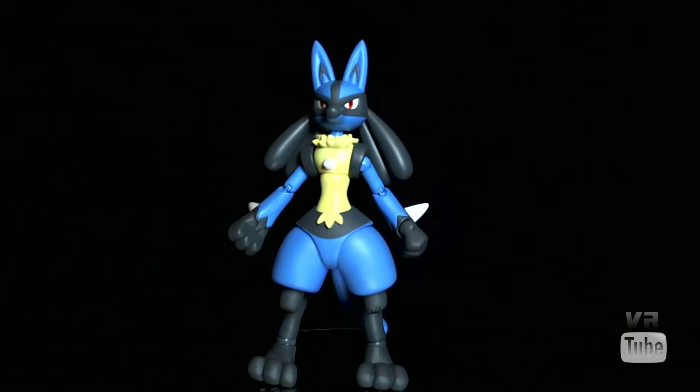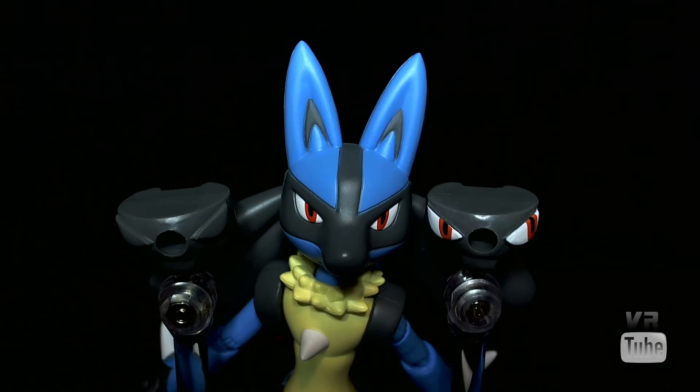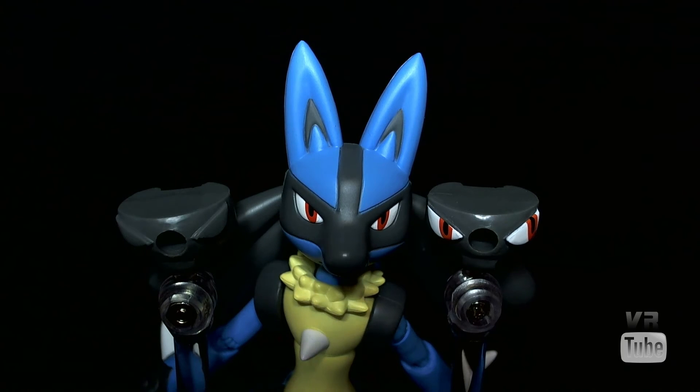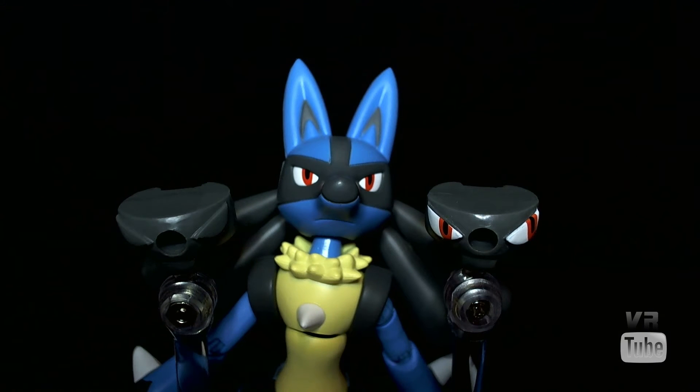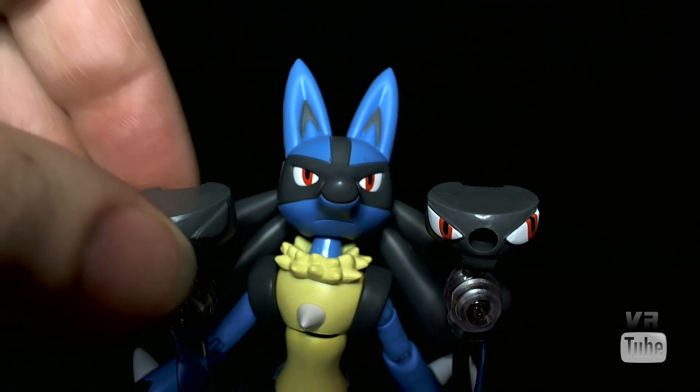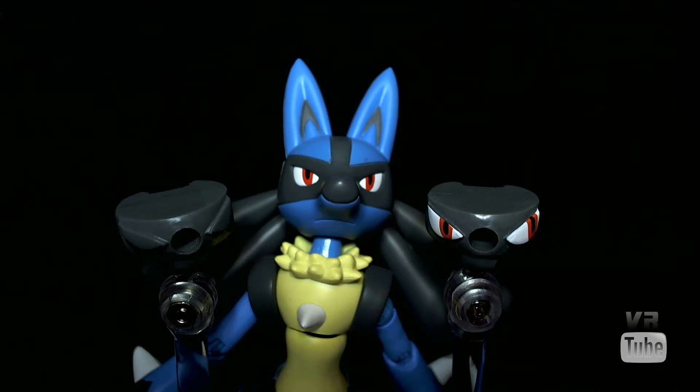Zooming in on the head sculpt and alternative eyes — Lucario's eyes are red and look fairly decent. He has a black muzzle with a little bit of black going up the forehead, some ears on the top, and a mouth sculpted at the bottom, though it's a bit difficult to see — just a little line. He also comes with two alternative sets of eyes: one set looking off to the side and one set that is closed. To use them, you crack his head open and insert them inside, which provides some interesting posing options.